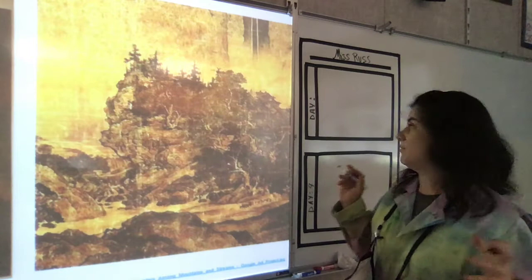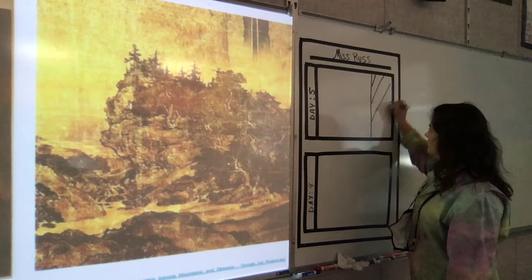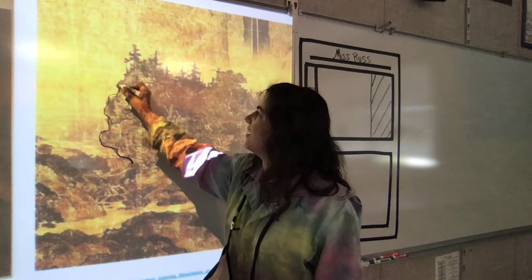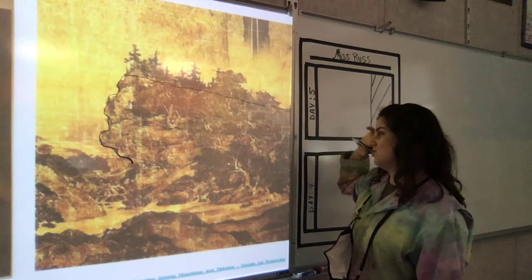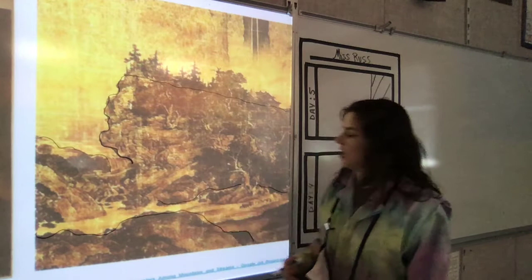So we're going to make sure our name is on it. We're going to write that it is day five. We are then going to make sure our picture plane is the same size as what we are drawing. And then we are going to start out with a little bit of line work. I am going to go ahead and take this line that I see here.